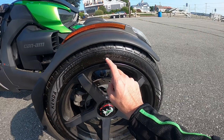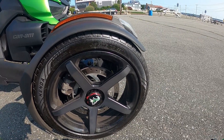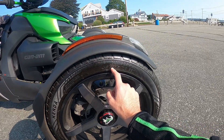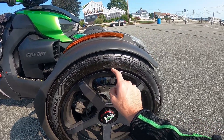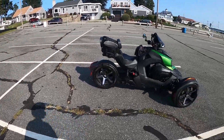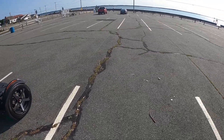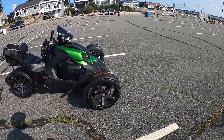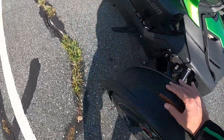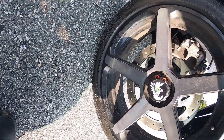These front tires are harder because Can-Am, being the geniuses that they are, made this a 145/60/16 T-rated tire. This size basically doesn't exist anywhere — I cannot find a tire in that size. Some spare tires are in that size but you don't want a spare tire on this. That T rating limits these to about 120 miles an hour.